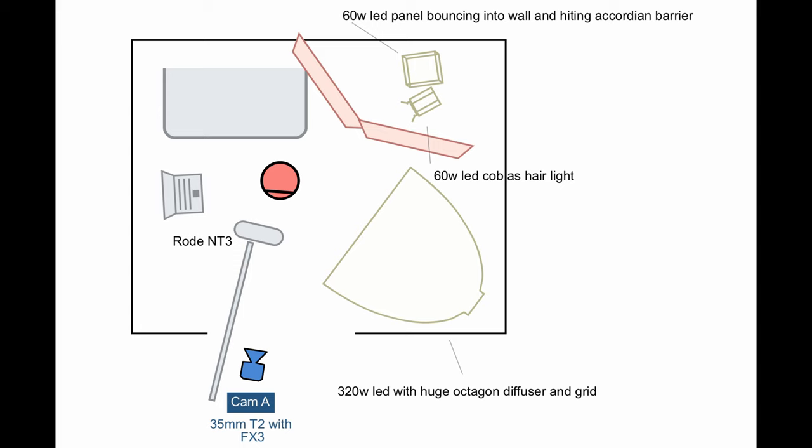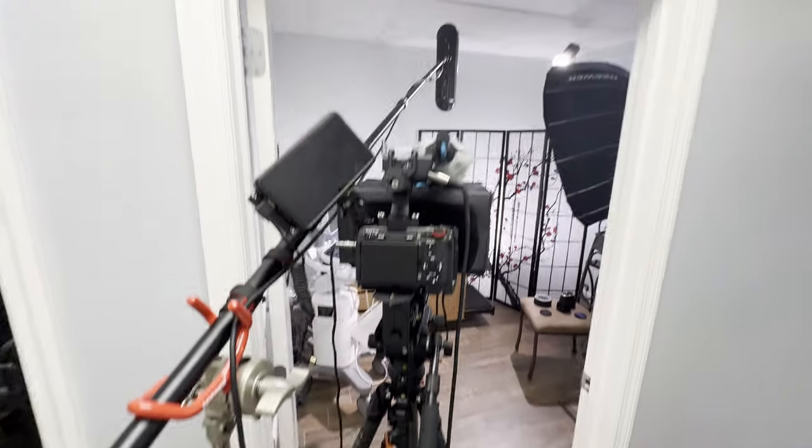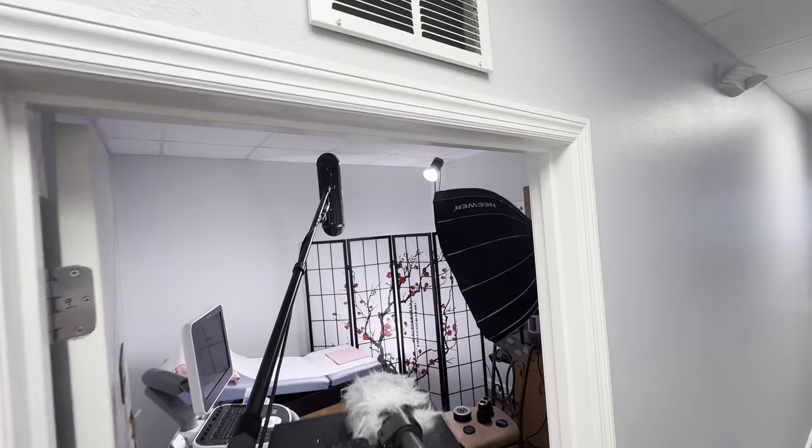This is the lighting diagram. You can see I had my huge octagon diffuser and my backlights bouncing through. Feel free to take a screenshot if you want to try to emulate this yourself. I'll also show you a behind-the-scenes video — this is what it looks like from where I was standing as the camera operator. Thanks for watching. Hope this helped. Bye.